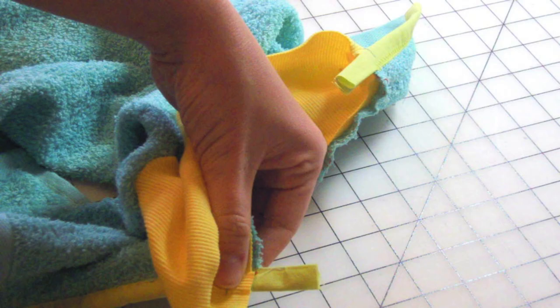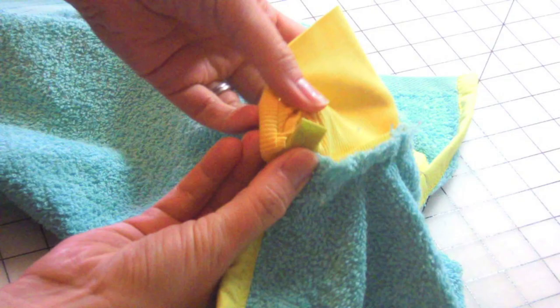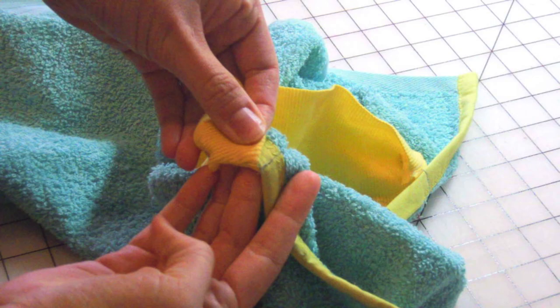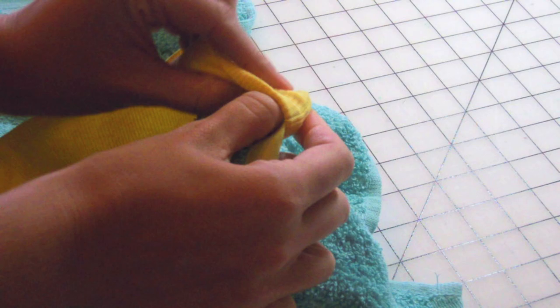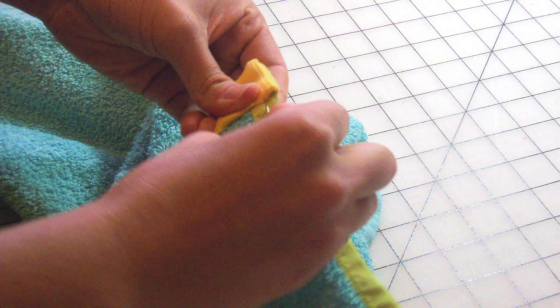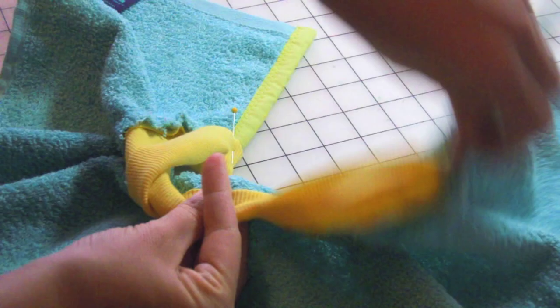Trim away any excess bias tape, but leave yourself about an inch from the sewn seam. Fold the rib knit around the bias tape and make sure the existing seam is covered with the rib knit. Pin in place and do the same for the other side. Double check to make sure the edges match up and fix if necessary. Pin the rib knit over the seam allowance and sewn seam. You don't need to tuck the raw cut edge of the rib knit under — this material won't fray, and you'll reduce the bulk around the collar by not adding one more layer. Work in halves: first pinning the center point, then the quarter points, and so on. Triple check to make sure you've covered the stitch line with the rib knit by at least a quarter inch, and preferably a solid half inch.